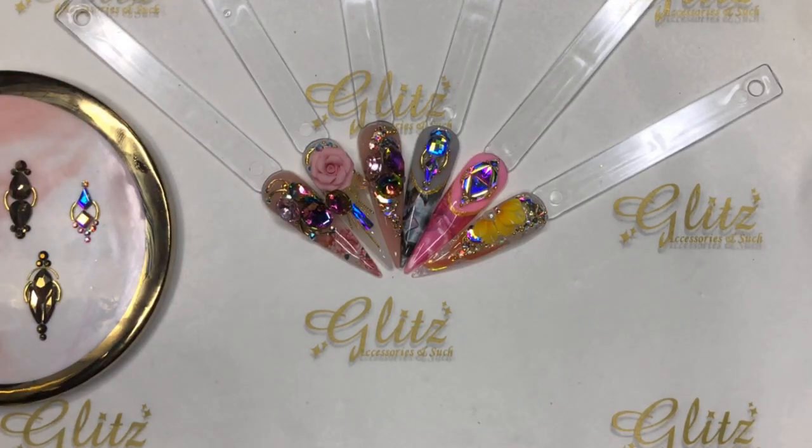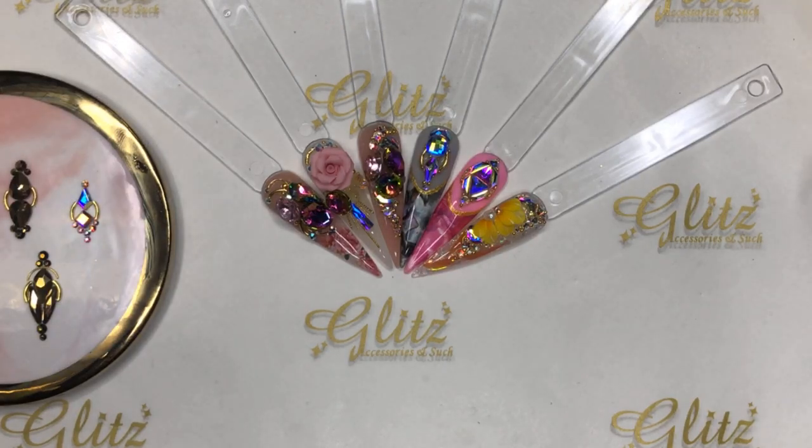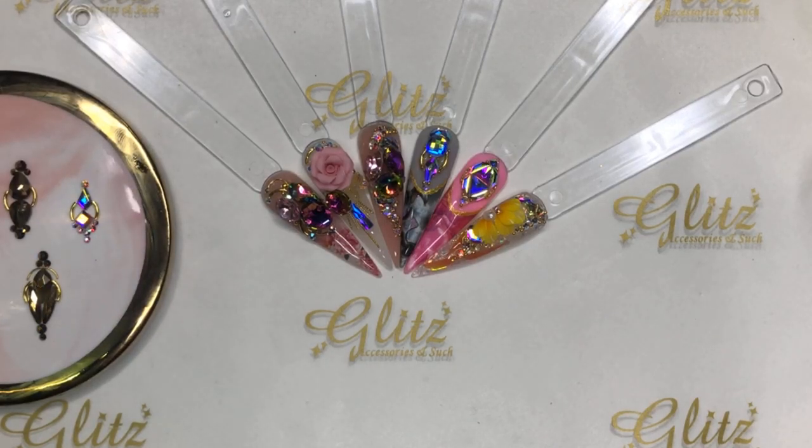Hello everyone, happy Thursday! Welcome back to our Glitz Accessory and Such live tutorials. My name is Nancy. Here are a few nails we did this week. If you miss any of the videos, don't worry — I save all the videos on Facebook, YouTube, and IGTV so you can watch replays anytime.